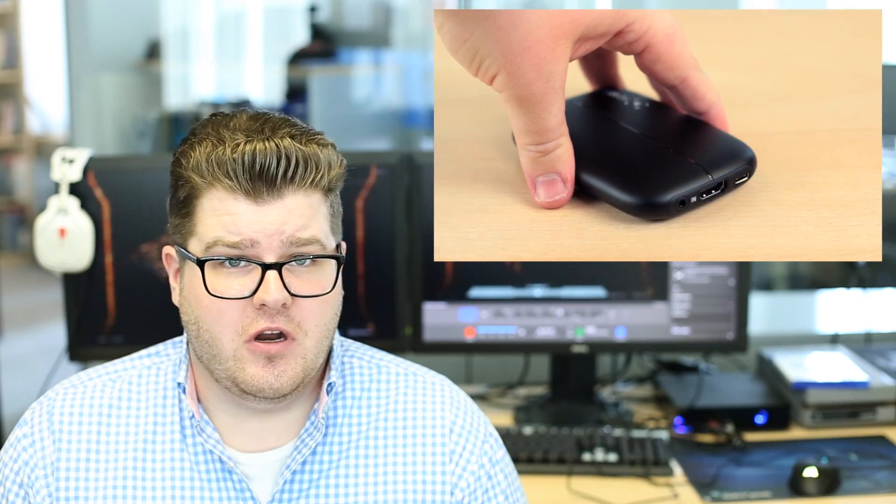HDMI Pass-Through eliminates the need of using a video splitter when recording or streaming gameplay. Normally, to play a game console, you connect an HDMI cable from the HDMI out of the console and plug it into the HDMI in of your display. However, to record a video with a capture card, you have to plug the HDMI out of the console into the HDMI in of the capture card. But how do you now connect the console to your display, since it only has one HDMI output?